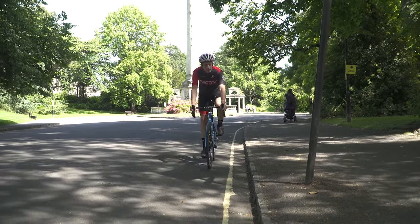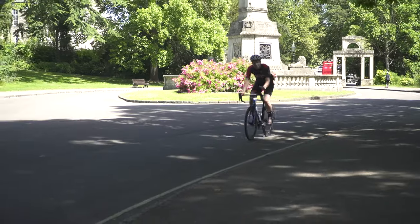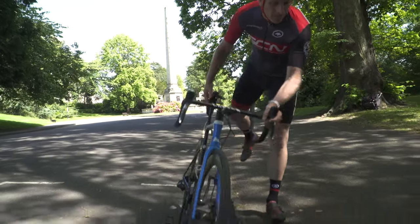There is nothing more deflating than the sound of air escaping from an inner tube when you're riding along. So today, let's have a look at how to repair a puncture at the side of the road so that you can continue your ride.